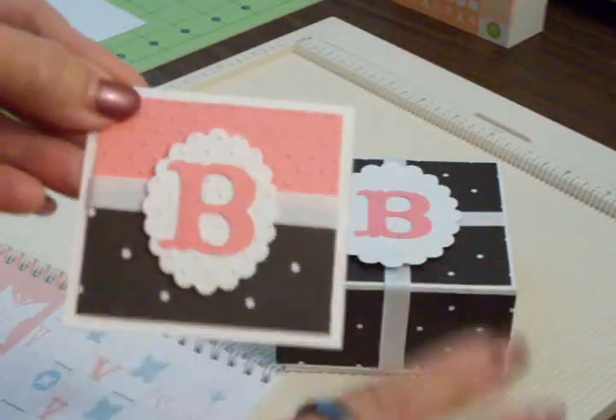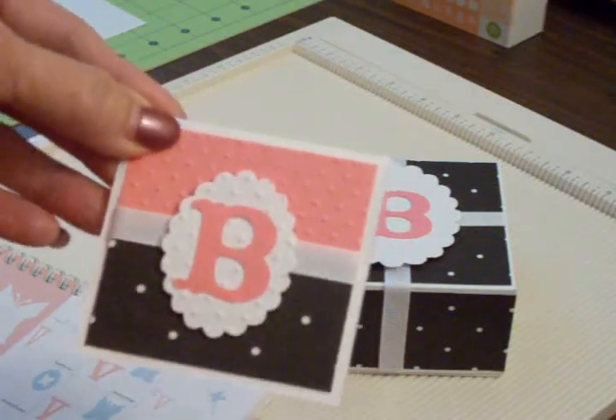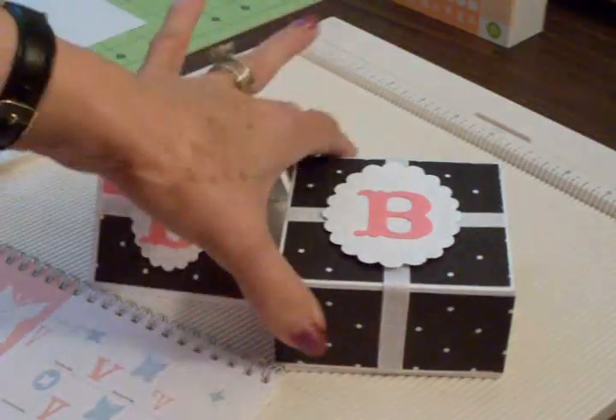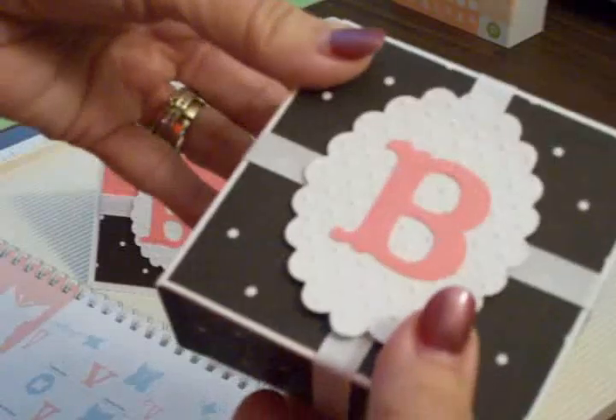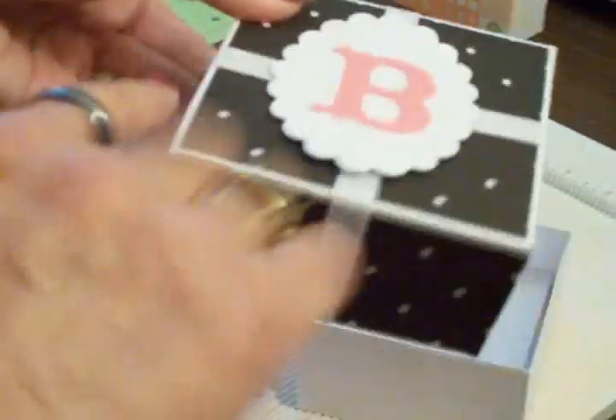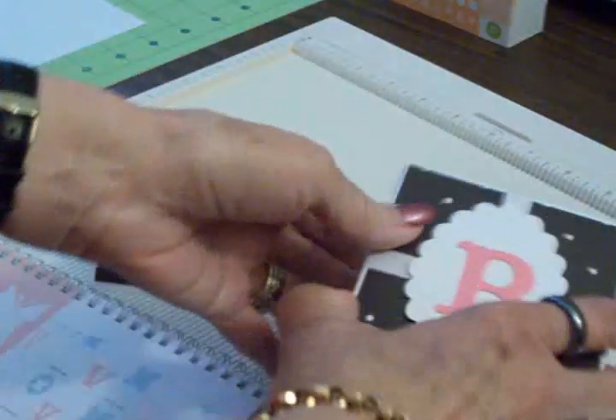This is going to be a set for my daughter — her last name starts with B, so that's why I put the B on there. For the box sled, I just cut two pieces of ribbon, wrapped them around, and then secured them on the inside. I did cover the inside to hide the ends of the ribbons, but that's super simple.